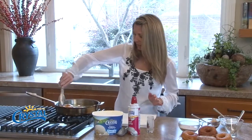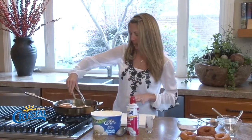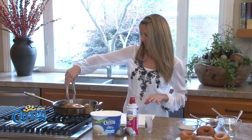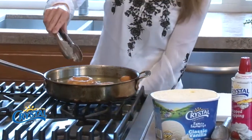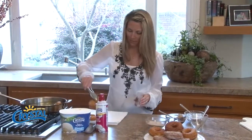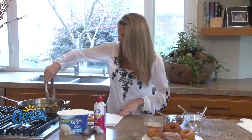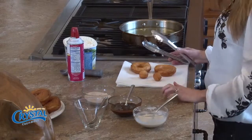I think these are about ready. I want to make sure they're not doughy in the middle but also nicely browned on the outside. I think I'm about ready to take them off — just gonna put them on a paper towel to cool just a little bit.